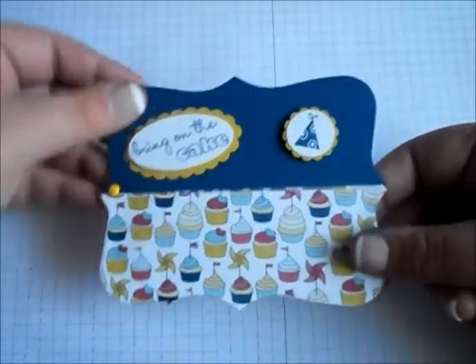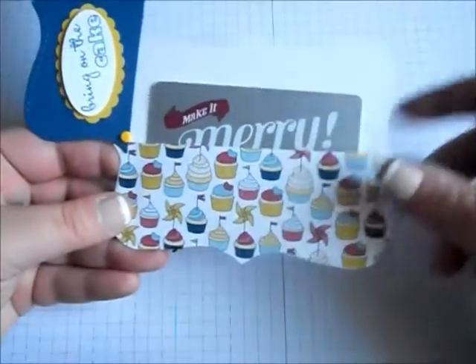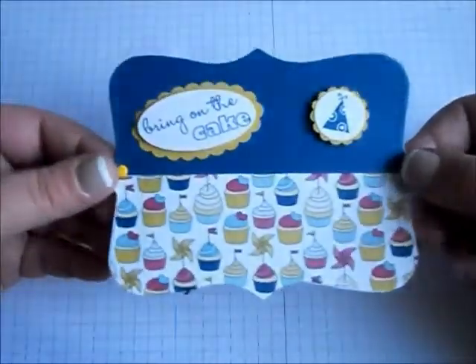Today's project is actually going to be a little gift card holder. So you open it up like that and then there's your gift card. So let's get started.